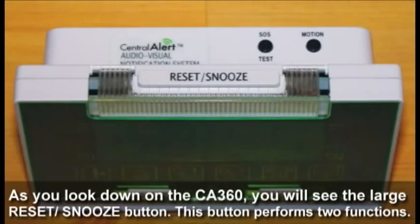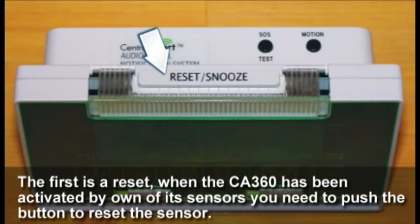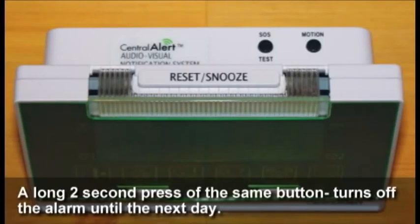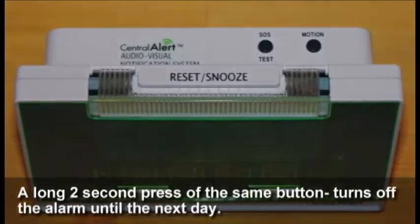As you look down on the 360, you will see the large Reset/Snooze button. This button performs two functions. The first is a reset — when the 360 has been activated by one of its sensors, you need to push the button to reset the sensor. The second is snooze; push it and get five minutes of extra sleep. A long two-second press of the same button turns off the alarm until the next day.